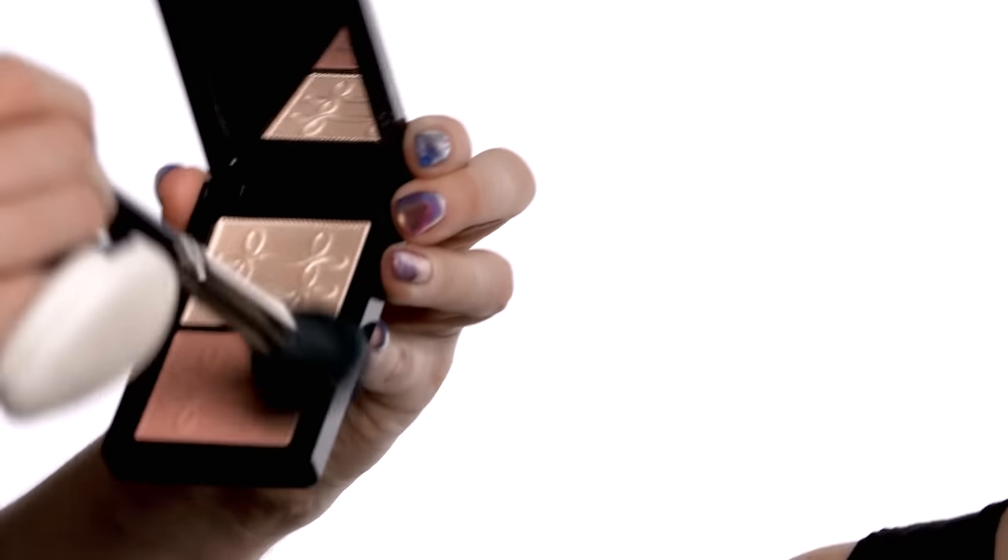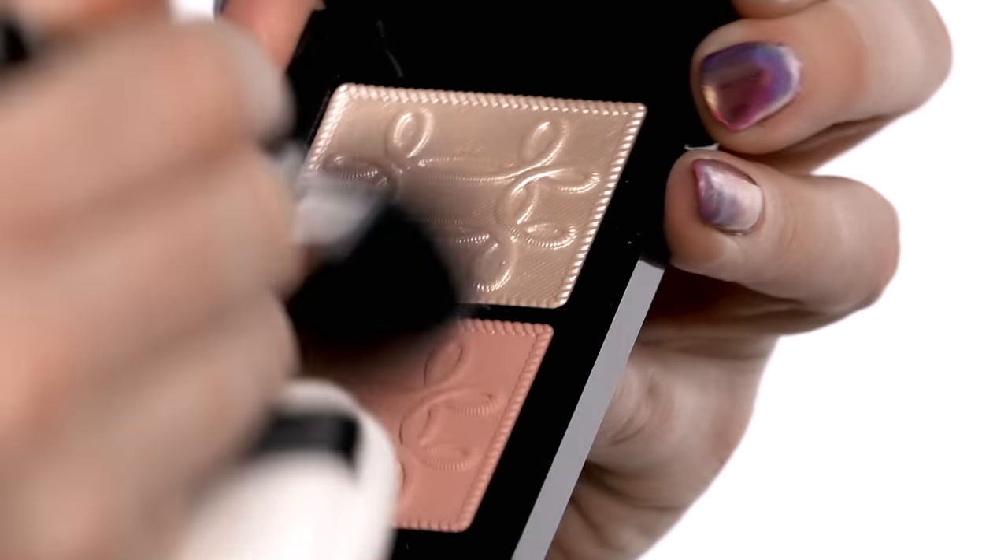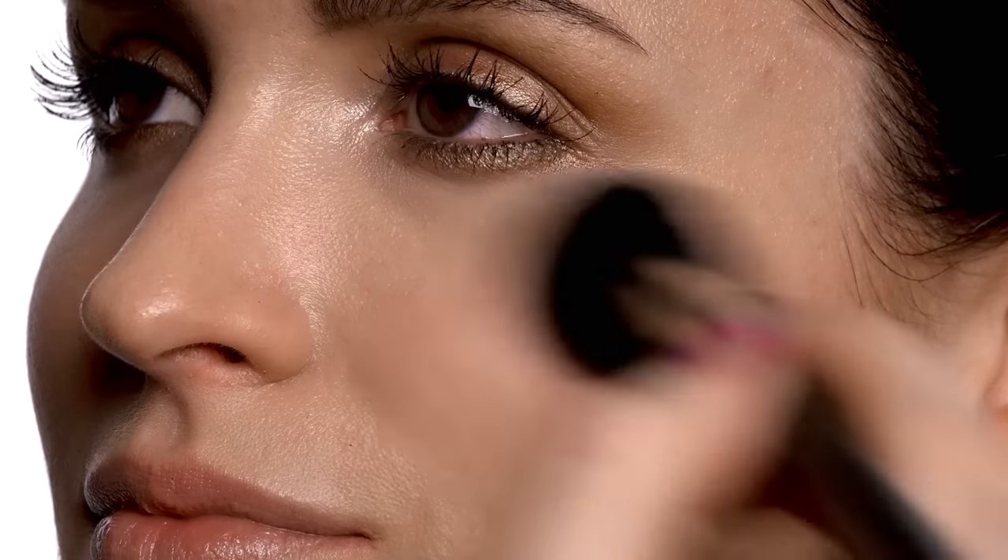Next up is blush. For Courtney, I chose the Nutcracker Sweet Peach Face Compact — it has a beautiful blush called At Dusk and a highlight called Tutu. I'm going to start on the high plane of the apple of the cheek and work in a circular motion. What I love most about this color combination is that the gold on the eye and the peach on the cheek really help to intensify each other and give a fresh look to the face.